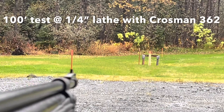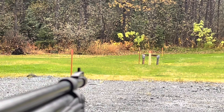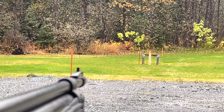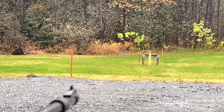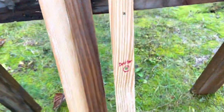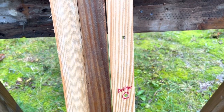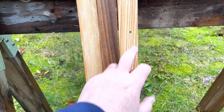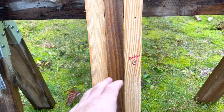At 100 feet with the 362 — if I had a scope on it right now, I feel it has the power to take out a squirrel from this distance, although I wouldn't be excited to try it. I think it's too far, but we'll see if it penetrates the lath. It knocked it askew and punched a nice clean hole through it. So that longer barrel and bigger pumping chamber means more power — it did good.